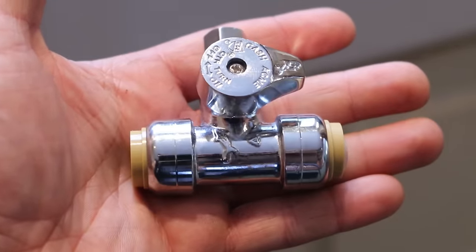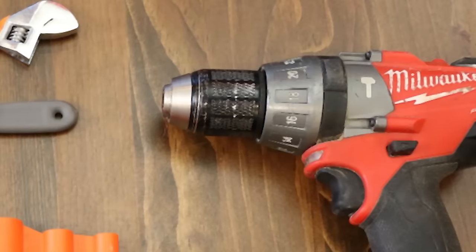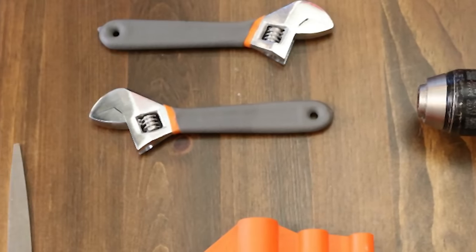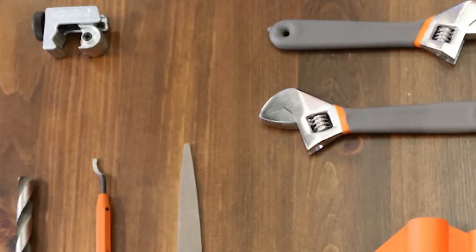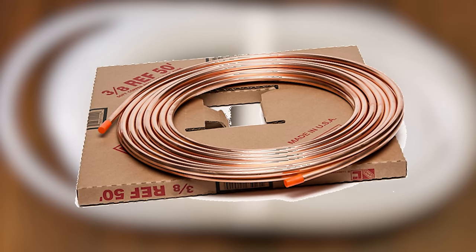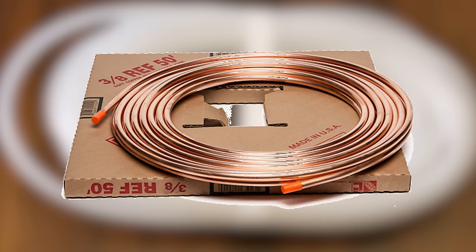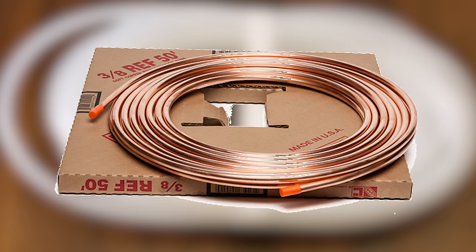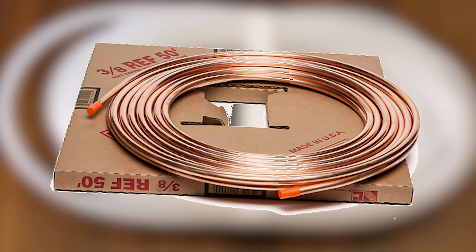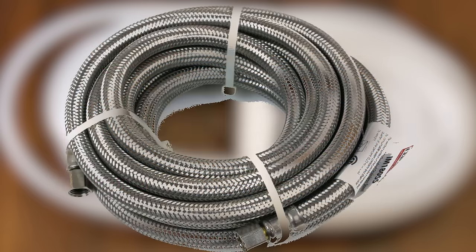I'll also show you multiple ways of getting it done and why some methods are better than others. To start off I'd like to go through all the tools and materials needed to complete the job. As for materials you'll be needing some quarter-inch plastic tubing. I don't recommend using copper for this application — yes, it may be a more durable solution, but it could corrode in the long run and easily be pinched or kinked while pushing the refrigerator back in place. For what we're doing here, plastic works just fine. Another good alternative would be to use a braided stainless steel line, but they're double the price.